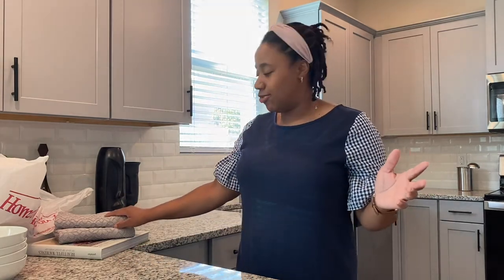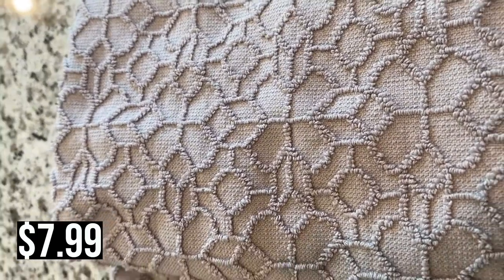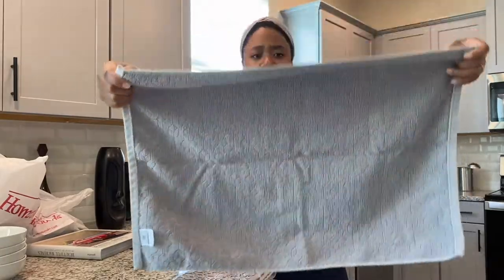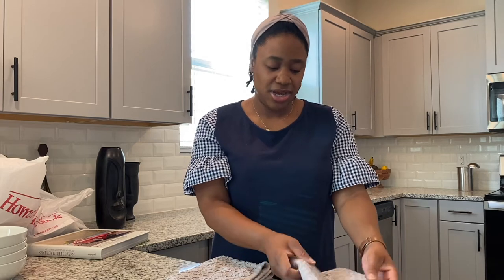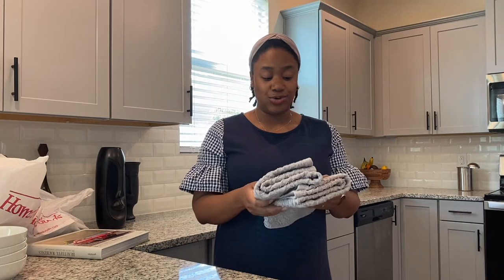I needed some dish towels — you can't go wrong with having enough because some get dirty. You're drying dishes, wiping your hands, cooking, and then sauce pops and there goes your nice pretty new dish towel. So I grabbed these two — they came in a set of two with a pretty detail on them and feel really good. These were $7.99 for the two. I always like to match my dish towels with my kitchen.